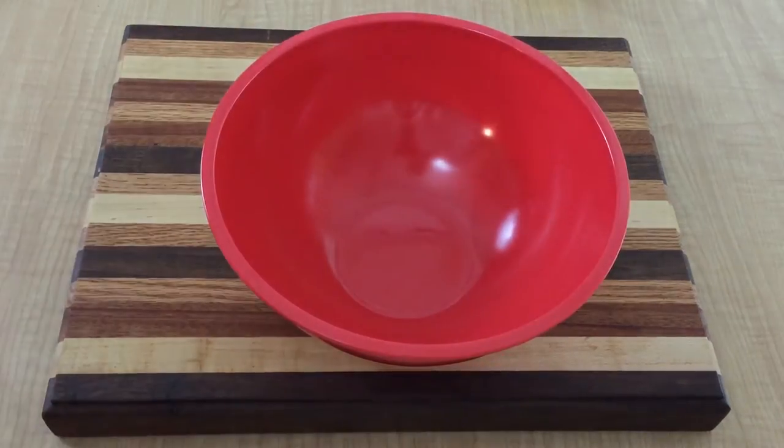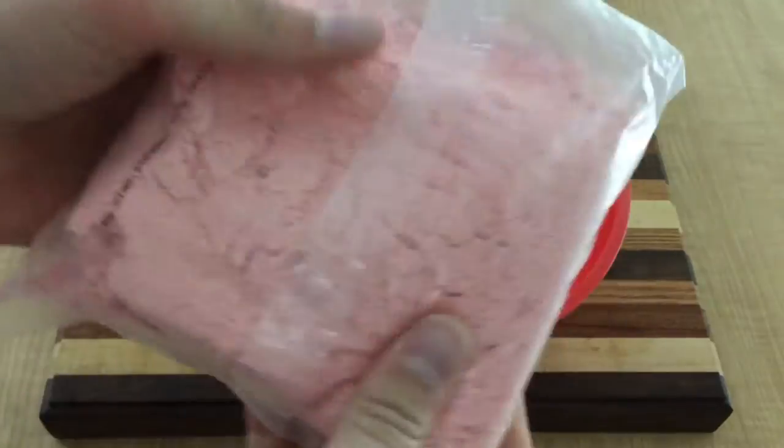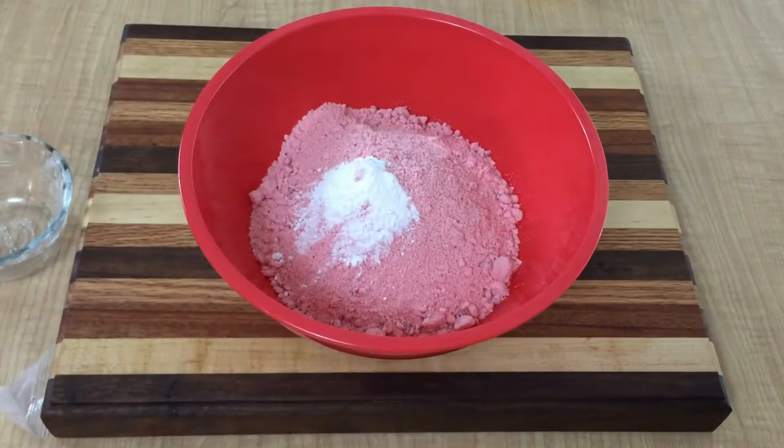Preheat your oven to 350 degrees and grab a large mixing bowl and add one 16.5 ounce box of strawberry cake mix. Add one teaspoon of baking powder and then stir to combine.